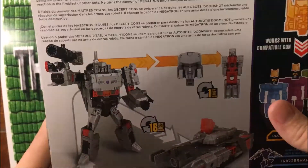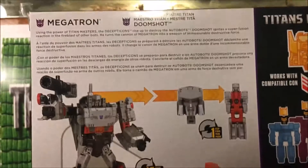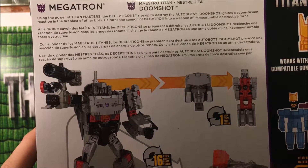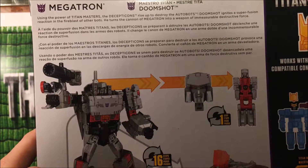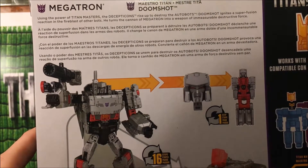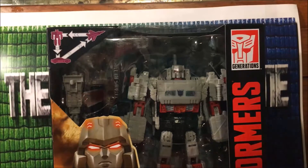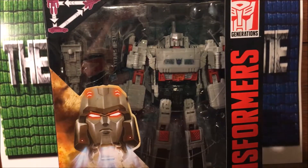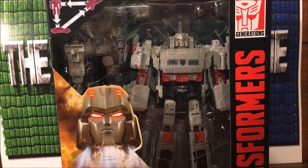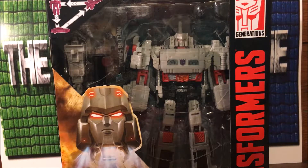I really wish it came with an optional Autobot symbol because honestly this is going on my Lost Light shelf until I get the Mastermind Creations one, which I'm definitely getting whenever it comes out. The bio up here says: 'Using the power of Titan Masters, the Decepticons rise up to destroy the Autobots. Doomshot ignites a super fusion reaction in the fire blast of other bots — he turns the cannon of Megatron into a weapon of immeasurable destructive force.' His fusion cannon's always been powerful.